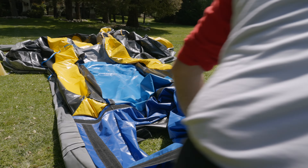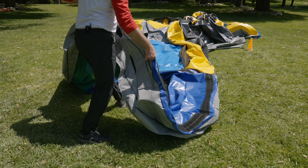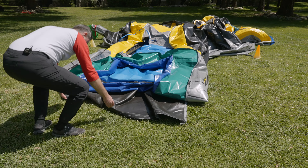How to roll up the pool on MagicJump's Easy Combo. Start off by entirely removing the pool lining.